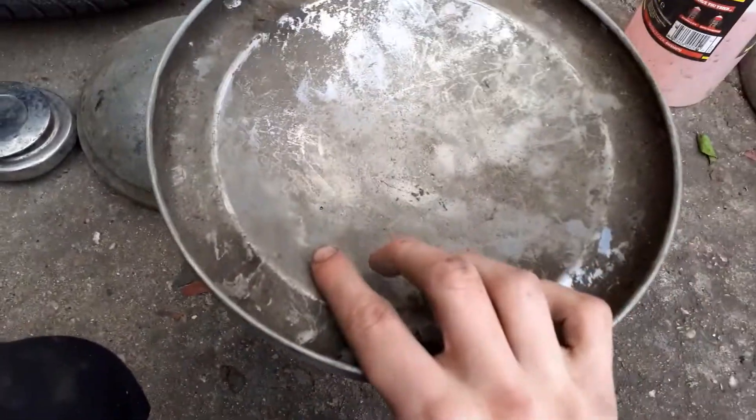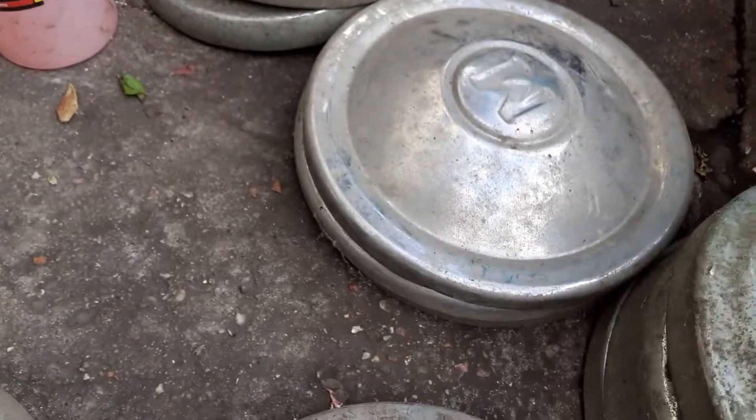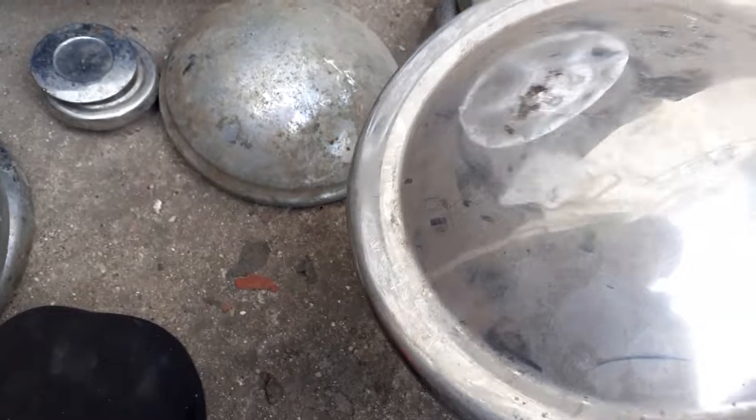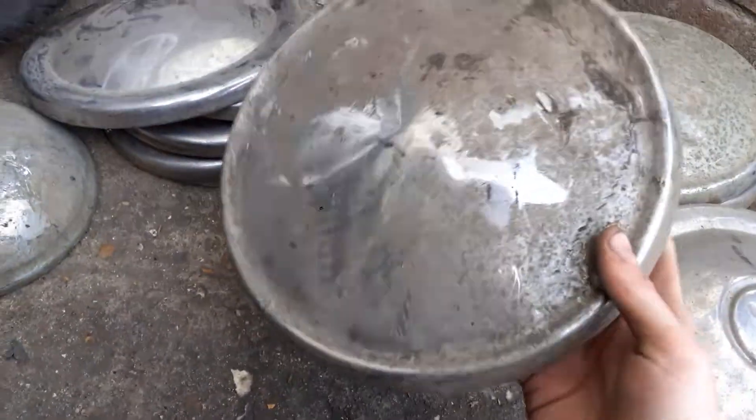There's this one which is a larger one — not sure what it is. It might be some sort of Morris Minor or something because it reminds me of that shape, just without the badge. If anyone can tell me, let me know. It can't be off a mini because it's way too big.